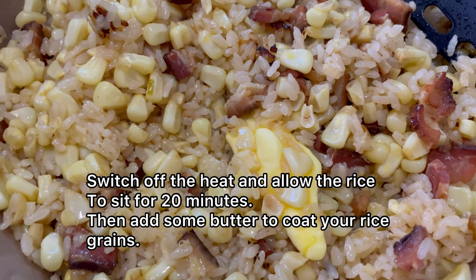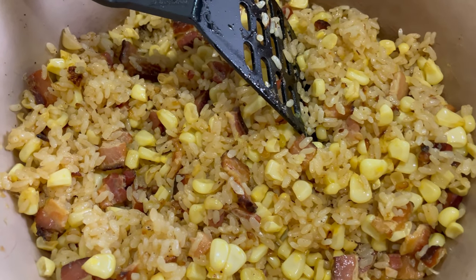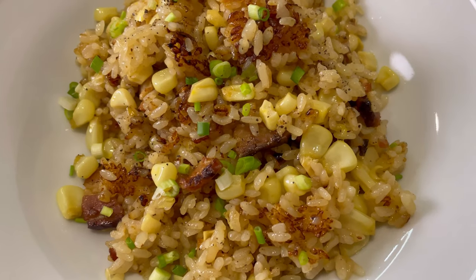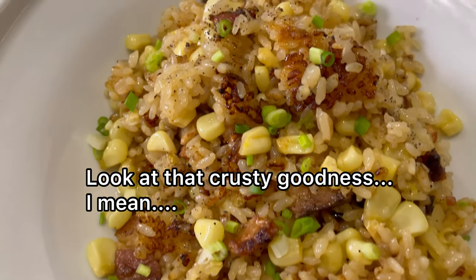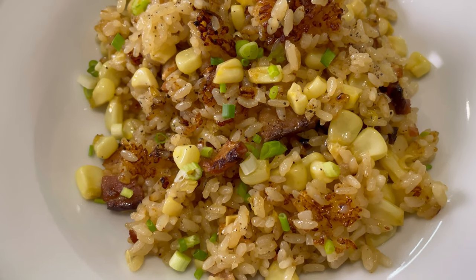Then add some butter to coat every single grain of rice. Mix everything up real nice and good and we're ready to plate up and serve. Simply plate up your rice and garnish it with some spring onion greens as well as some cracked black pepper.